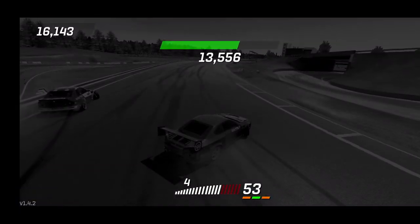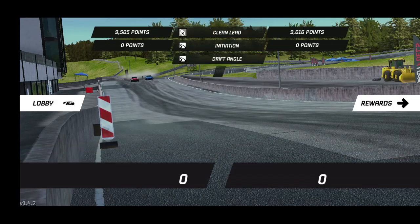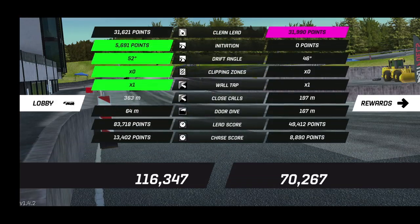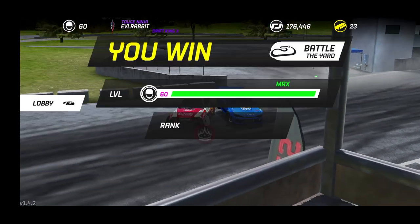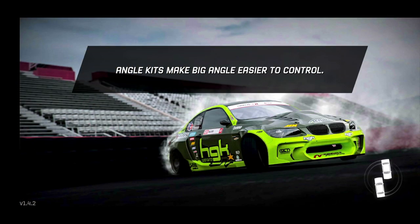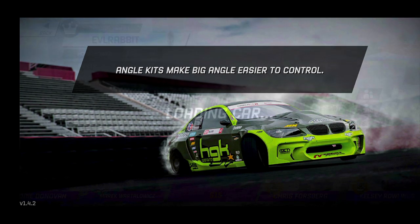A nice solid chase — oh, smacked the wall at the end though. He's got that Field Suspension sponsorship — definitely still working to try and get those. So 158 to 95. I'm going to do one more here to end this episode off. Make sure you guys follow me on Instagram and Twitter — I appreciate all the support from you guys in the comments coming back for these Torque Drift videos and the Forza videos.